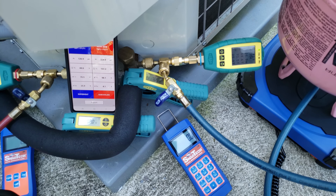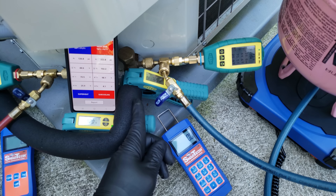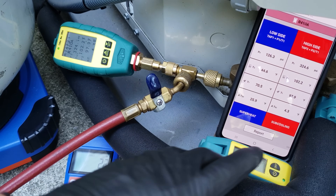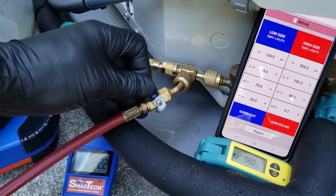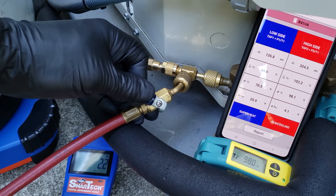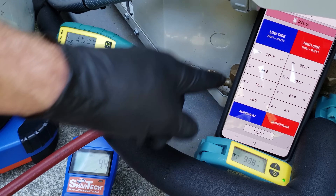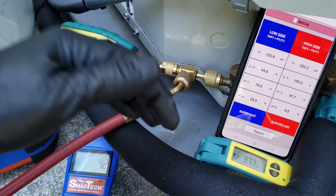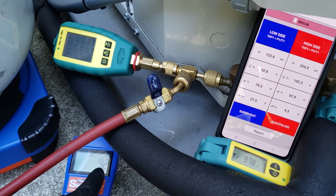So liquid refrigerant is going to go from the bottle into the system. So far the sub cooling has lowered a little bit. Superheat is about the same — I'm going to recover a little bit more. You want to avoid recovering a lot of refrigerant this way because you'll lose oil out of the system, since oil is mixed with the liquid refrigerant and will come out into the bottle. Only do this a little bit if you're just adjusting the charge on an overcharged system. We took out four ounces total; now superheat is high, sub cooling is low, and both low and high side pressures are low.